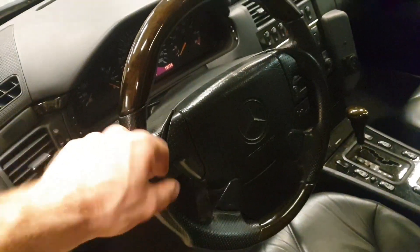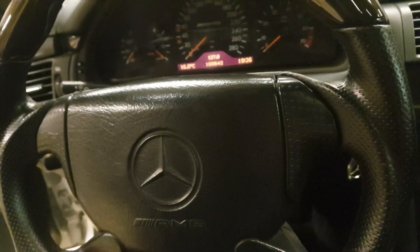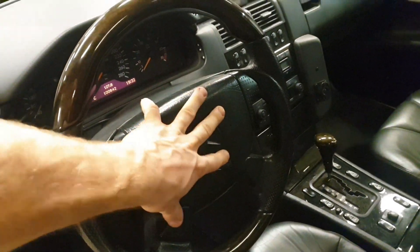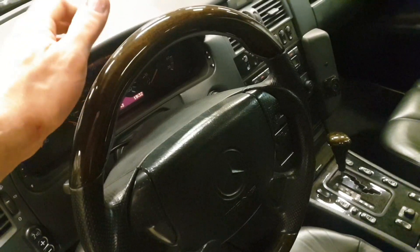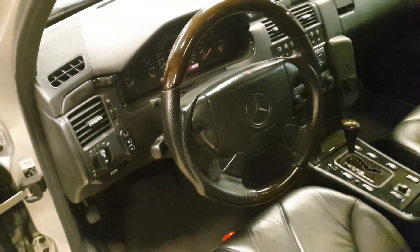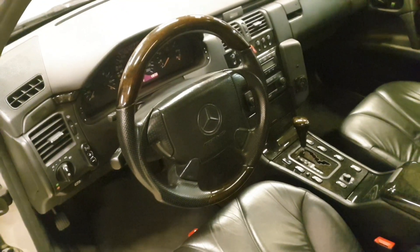It looks more like the Brabus type of steering wheel because it has these grips and stuff. It doesn't say anything inside — if it were a Brabus one it would say Brabus on the inside, but it doesn't, so I'm thinking maybe this is a re-manufactured one. It also seems a bit cheaper; when you knock on it, it sounds a bit more fake. There's one crack there and one crack there, and this part is also a bit loose. Honestly, these days I really miss the old simple steering wheel.